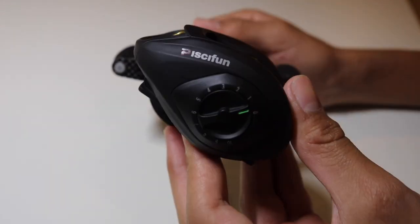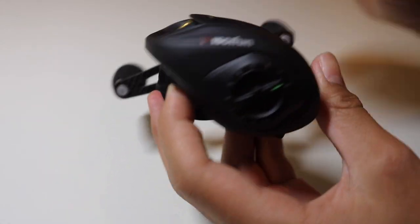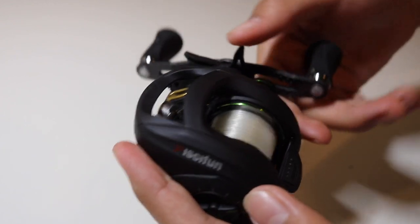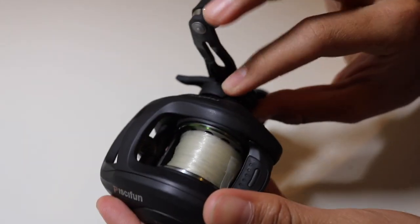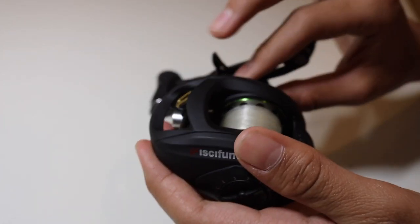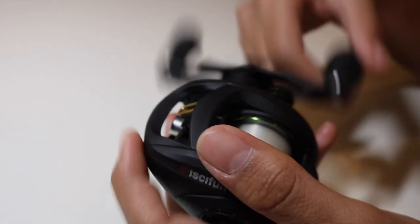On the outside I have my brake set to zero — I find that maximizes my casting distance and I still don't get any backlash. Here's your drag: push it forward to tighten, pull it back to loosen. Then this controls how fast your lure falls — you adjust it for each lure individually. I usually use a Senko and I keep this pretty loose so I can really bomb that Senko out there.